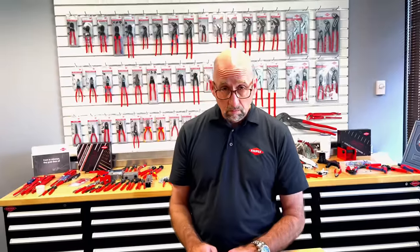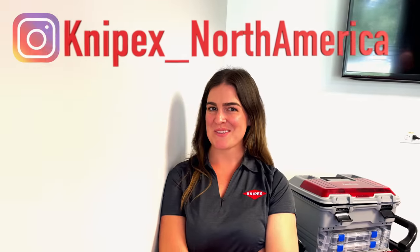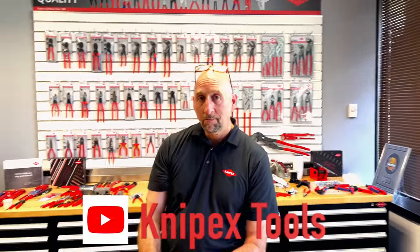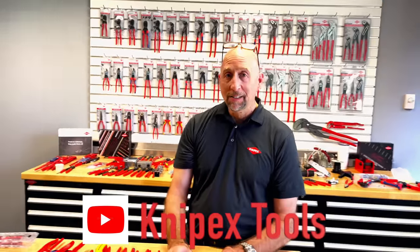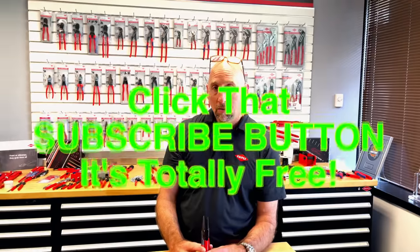So that debunks three different misconceptions about Knipex. And while we're at it — how do you actually say it? It's 'Knipex.' That's the correct pronunciation. Thanks to Pete and Maggie for having us and putting those myths to bed — hopefully it'll keep somebody from having a shocking experience. As always, thanks for hanging out. If you liked the video, hit that thumbs up, subscribe, and check out the merchandise link below. You guys have a great week!